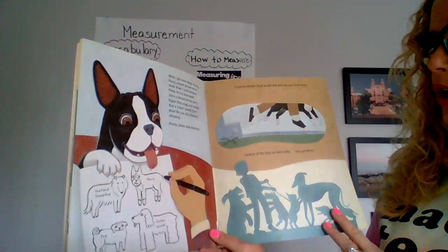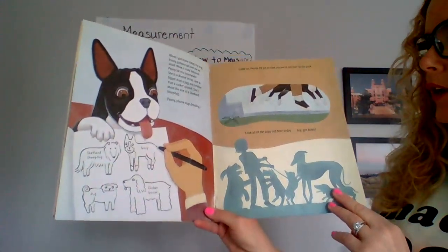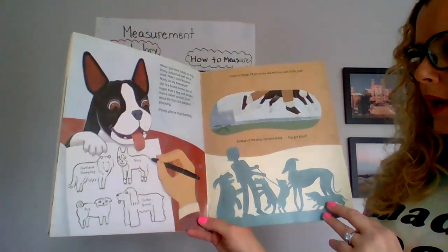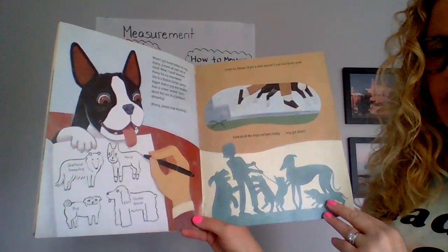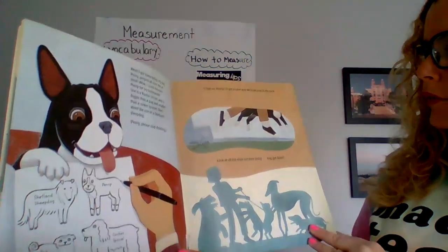When I got home today, my dog Penny jumped all over me as usual. Wow! I could measure Penny for homework. She is a Boston Terrier and is bigger than a pug and smaller than a Cocker Spaniel. She is about the size of a Shetland Sheepdog. Penny, please stop drooling. Come on, Penny. I will get a ruler and we will run over to the park.